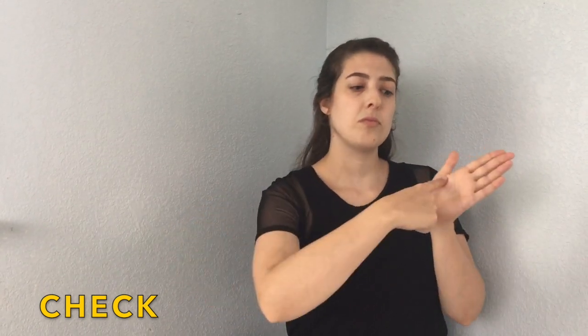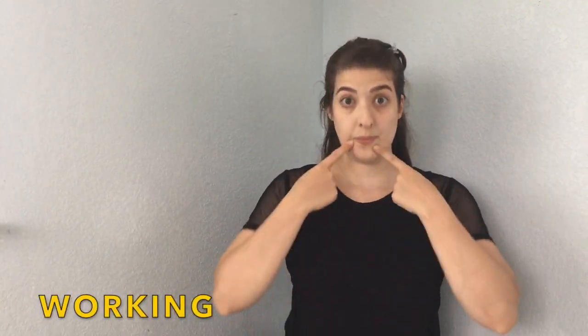Tube. Tube. Check. Check. Test. Test. Working. Working.